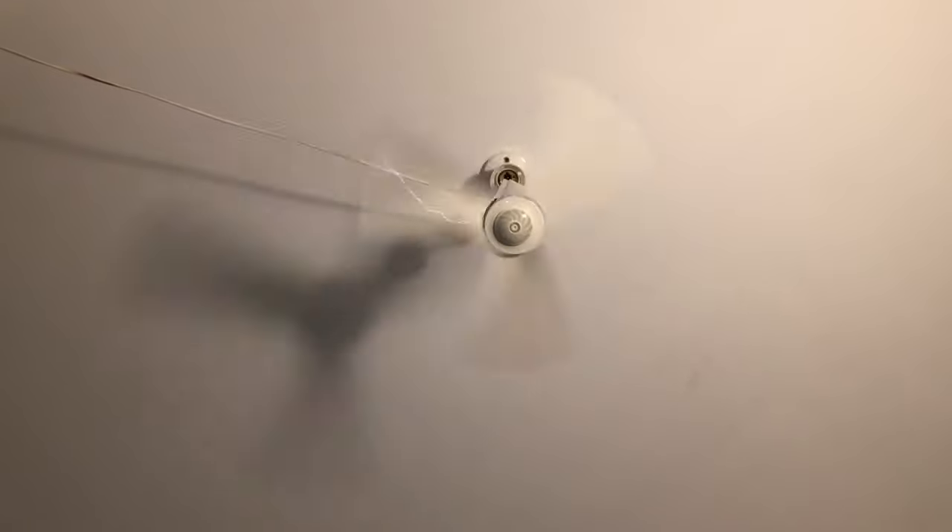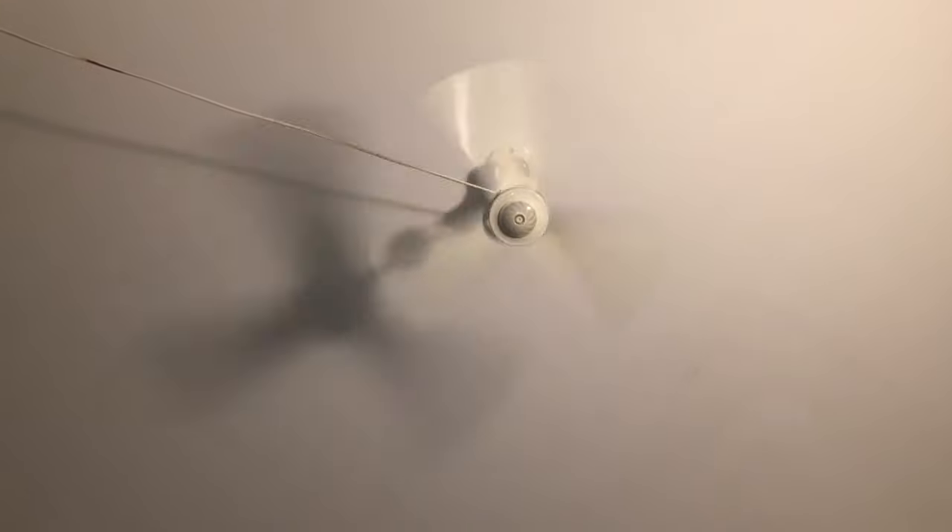Actually, someone on Facebook told me that the SMC CineFan is not a good fan, but when I did a little bit more research I found more people who actually own the fan saying that it's actually a pretty good fan. This part being SMC.